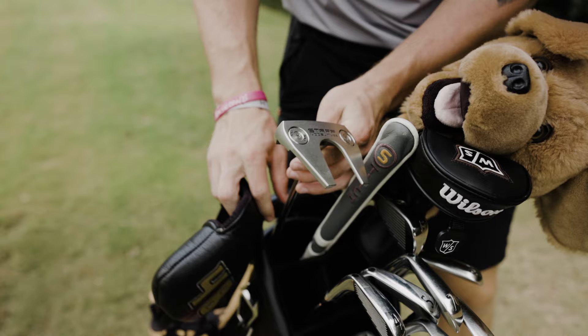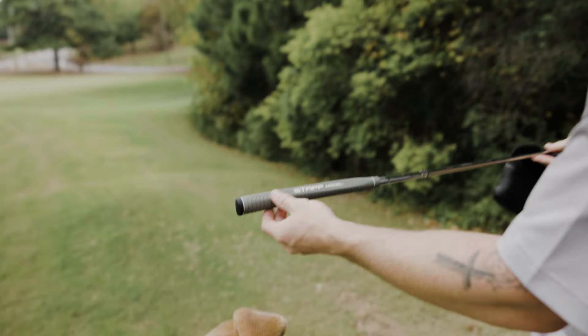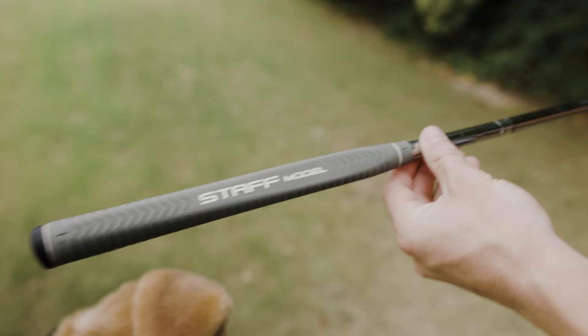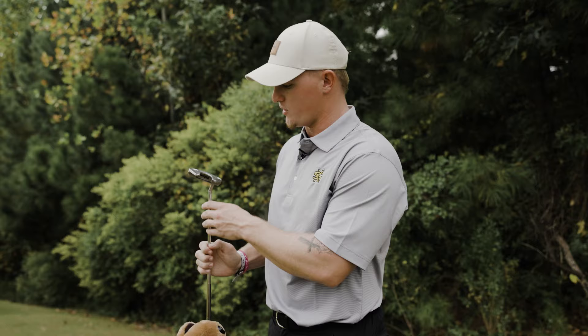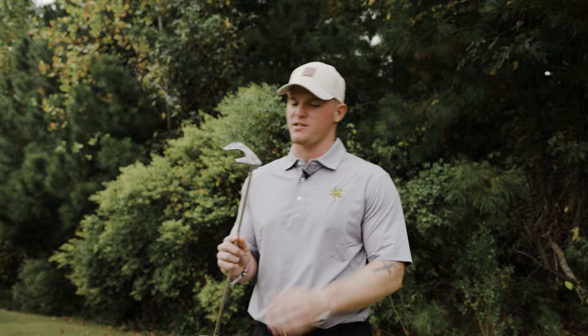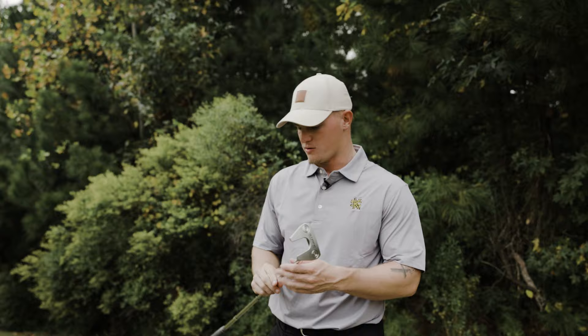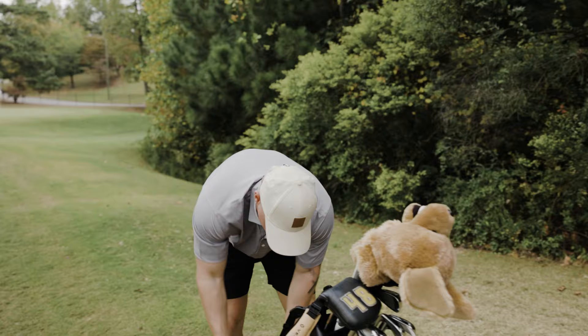For the last club in the bag, we have the custom 48 head cover, but we have the Staff Model Wilson TM22 putter. This reminds me of a Phantom Scotty Cameron a lot. I have the 10 gram weights in here with the standard Lambkin grip on it. It's a great putter — been using it for about three or four months and I've really seen a difference, especially on the greens. I had the PXG before this, and I roll this end over end very well, as you can see from all my highlights.